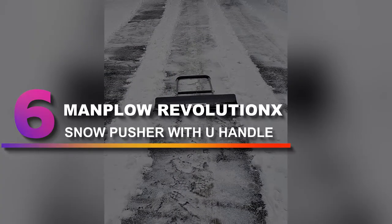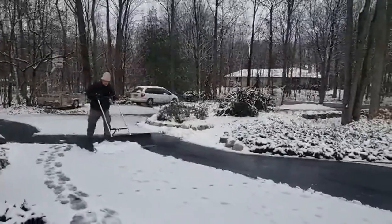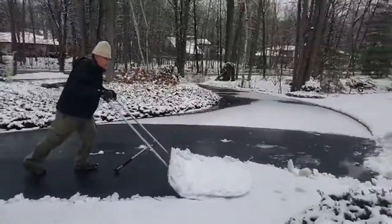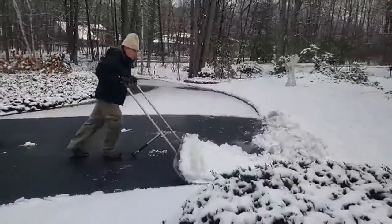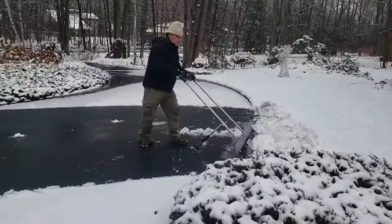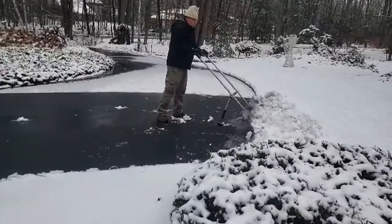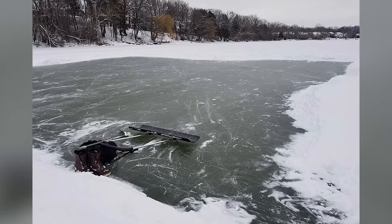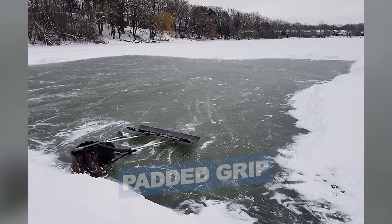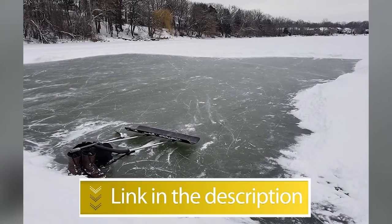Number 6: Manplow Revolution X Snowpusher with U-Handle. Anyone who's ever driven over fresh snow and then tried to scoop it up off the driveway knows it can be an impossible task, but the Manplow Revolution X Snowpusher is up for it. This pusher-style shovel features a two-handed, U-shaped design with a padded grip, as well as a polypropylene blade and durable metal handle. The combination of these parts allows the user to generate some serious force, chipping ice and snow up from the driveway easily. Notable Features: Minimizes bending over, Padded grip for comfort and insulation. Users rated this product 4.8 out of 5.